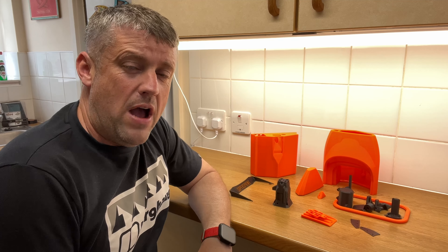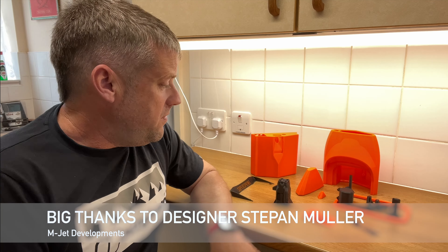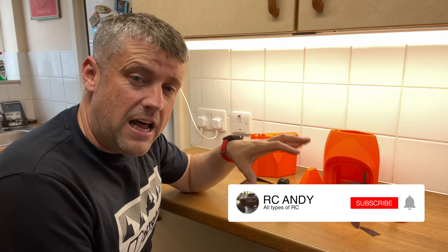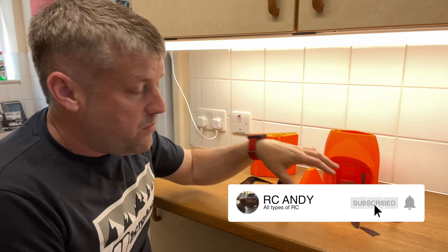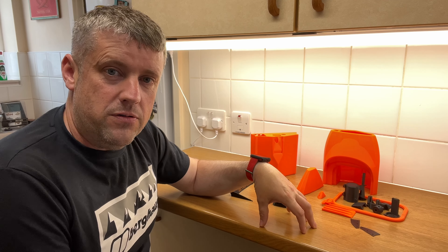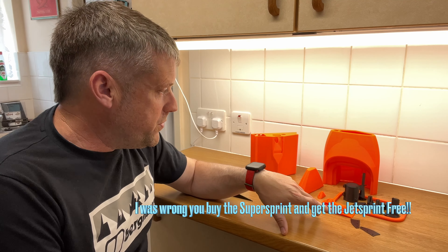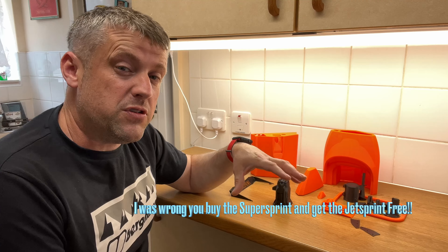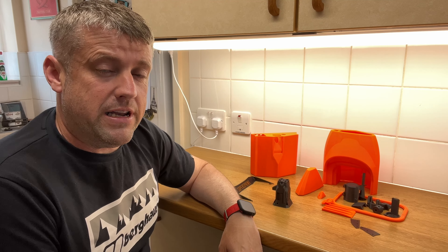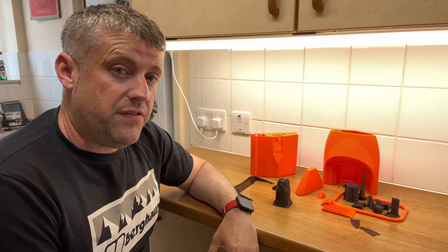Welcome back to another video. Today we're building another 3D printed jet boat. If you saw my previous video where I built one for Kev, there's now an update with a second boat in those files. The link is in the description for the jet sprint boat - the MJet - and you'll also get the Super Sprint, which is what this is. It's about 30 euros, which is cheap if you've got a 3D printer.